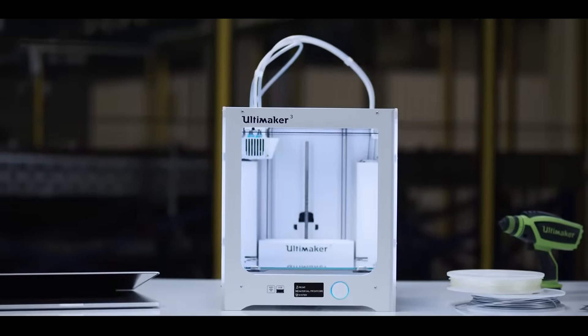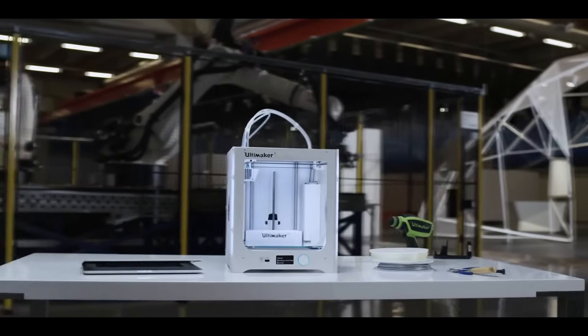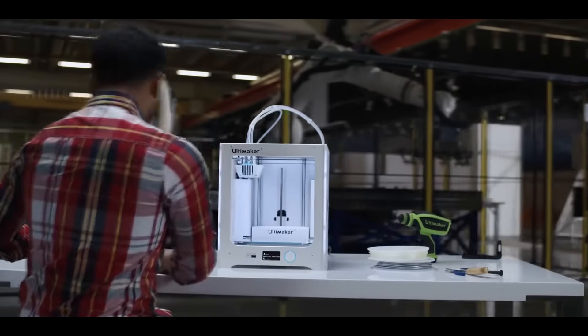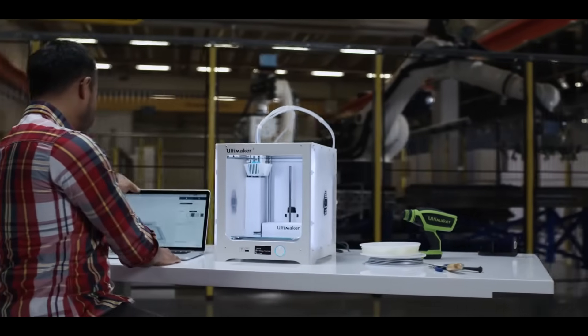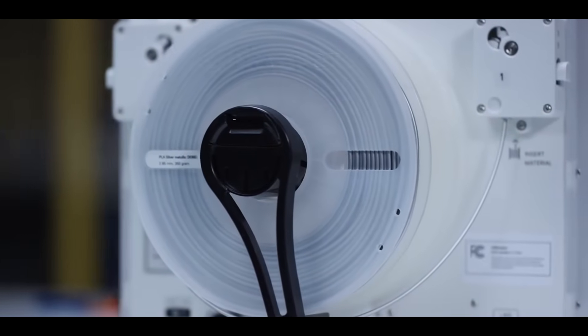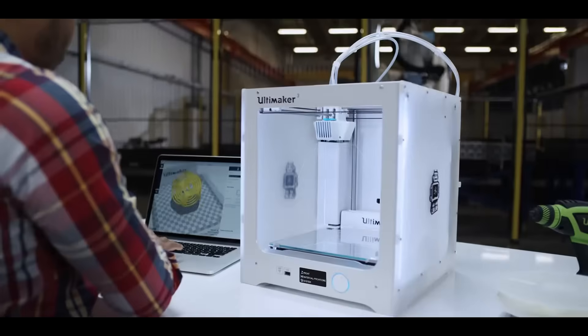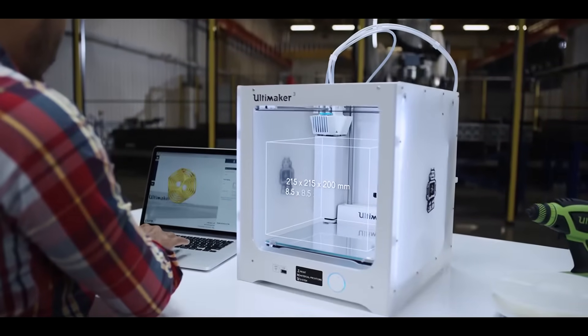This is the Ultimaker 3 — a professional yet accessible 3D printer with reliable dual extrusion, swappable print cores, and wireless control. Let's see what makes it the most industrial-grade desktop 3D printer available.